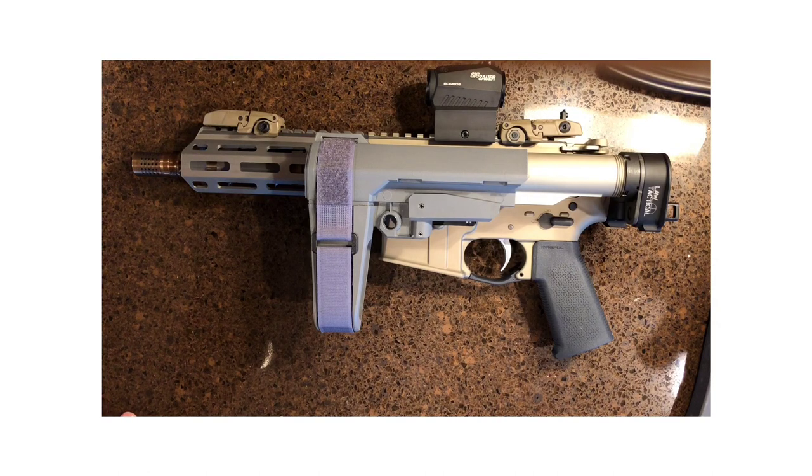You can go anywhere you're allowed to have a pistol with you. Another thing — if you're a hunter and rifle season is closed but you can use pistols, you take this little bad boy out with you. Perfect for hunting.